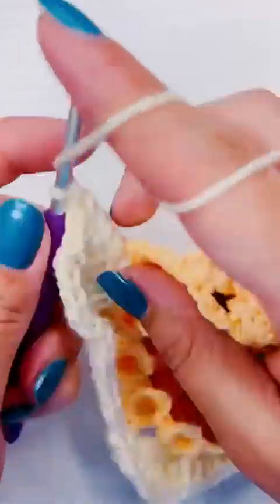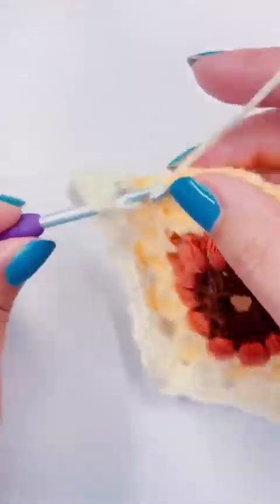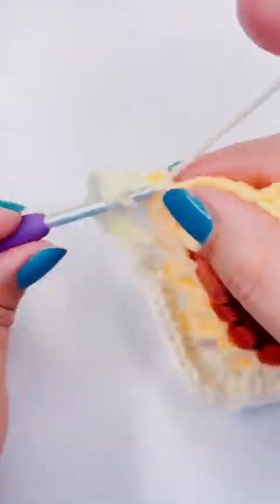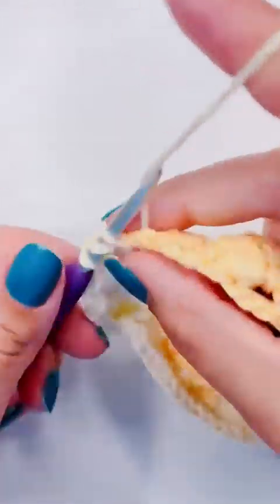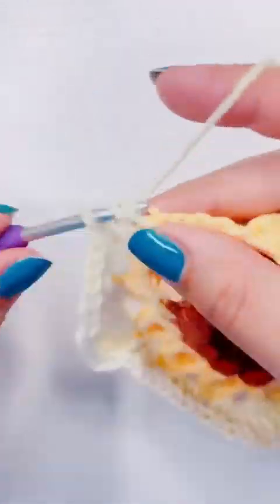Earlier this video was at a little less than three minutes because I had it at 5x speed, and I literally got nauseous watching myself crochet that fast. It was that bad. I'm sorry if I bore you.